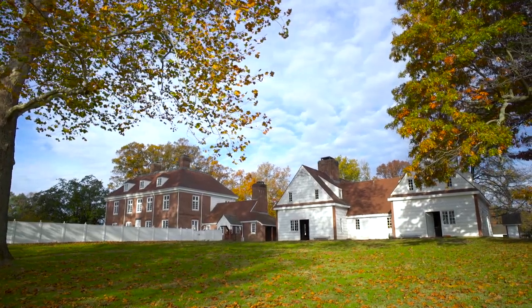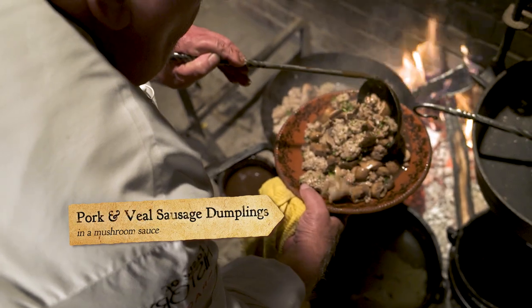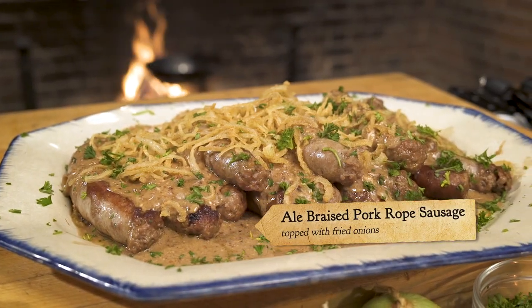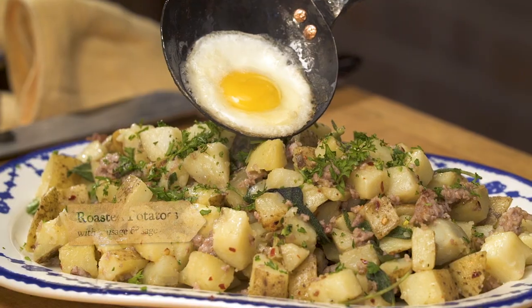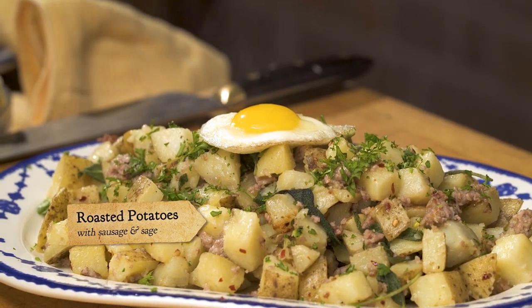I am back at Pinsbury Manor, and I'm going to explore how ale was made in 1683, right here in the brew house. I'm going to utilize the kitchen house to create food that goes extremely well with ale. I've been making sausage dumpling with mini mushroom, rope sausage simmered in ale, and a fantastic potato cooked with sage and sausage — all for a taste of history from Pinsbury.